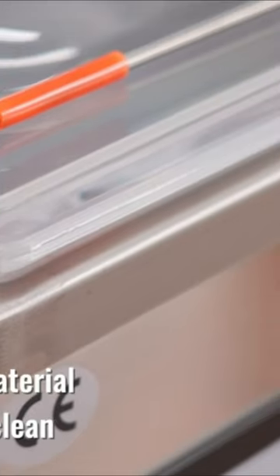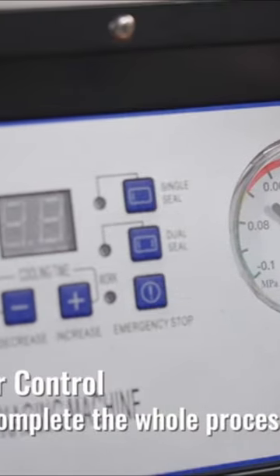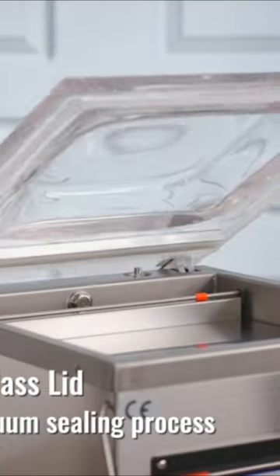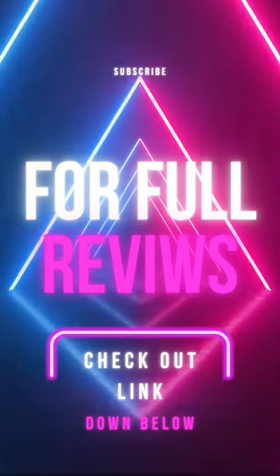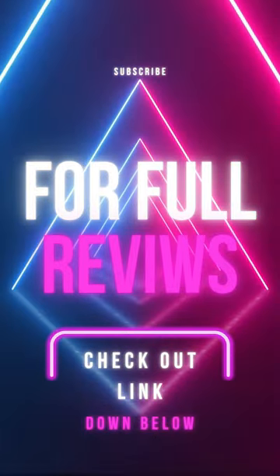The Weevac Chamber Vacuum Sealer is great for those who want a high-quality, efficient, and durable vacuum sealer. That's all for today — don't forget to leave a thumbs up and subscribe to our YouTube channel for more videos like this.